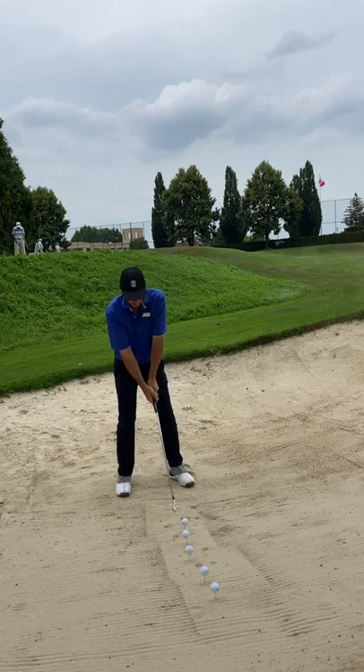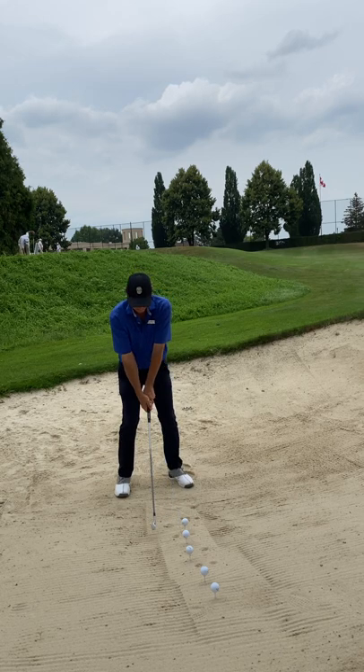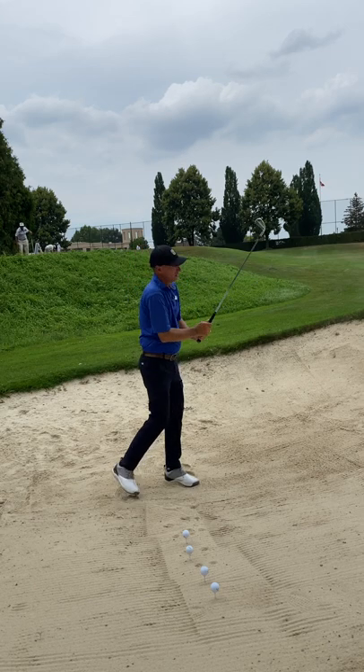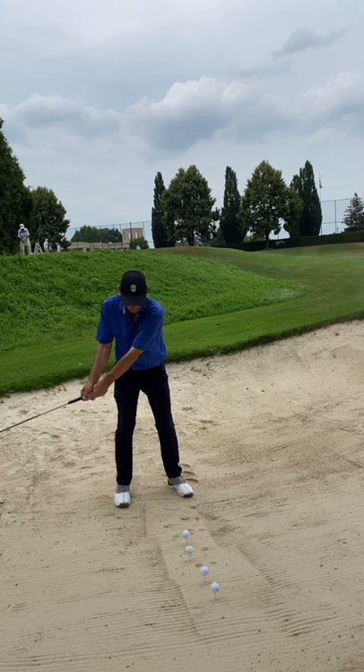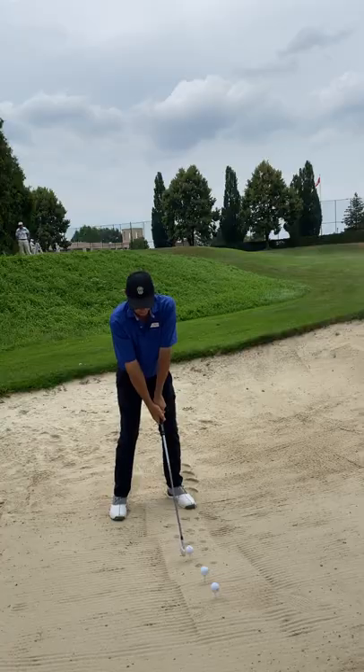I'm just monitoring my footwork, my legwork, a bunch of things at one time. This will help you smooth out your swing, teach you to control your swing speed. Just a nice smooth delivery from beginning to end.